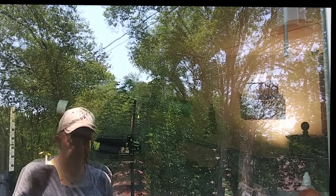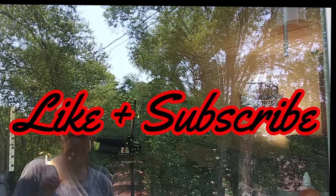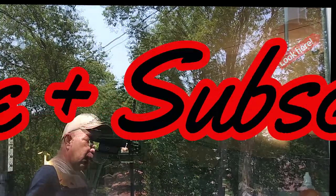Don't forget, before we go any further, go ahead and hit that like and subscribe button. That's over there, up on one of these corners over here or there. You know what to do — hit that.